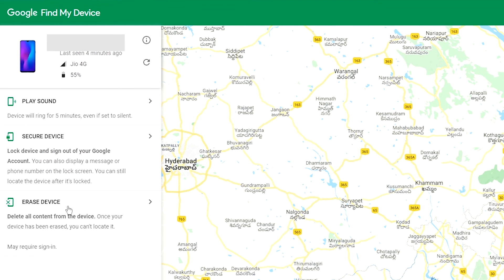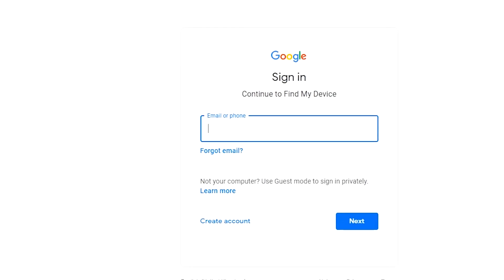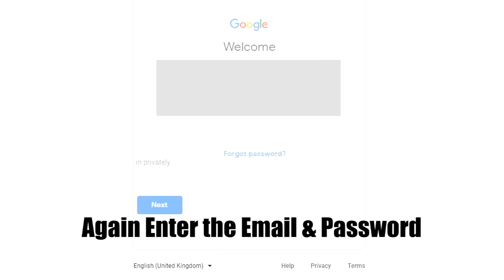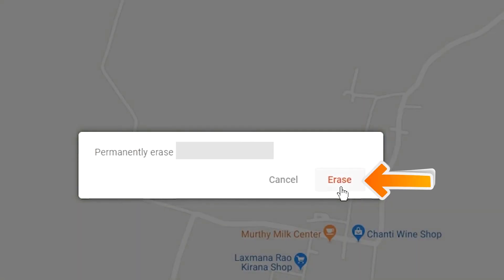Click on the erase device option. Again enter your email and password. Next, you will see the Erase All Data menu. Then tap on the Erase option.